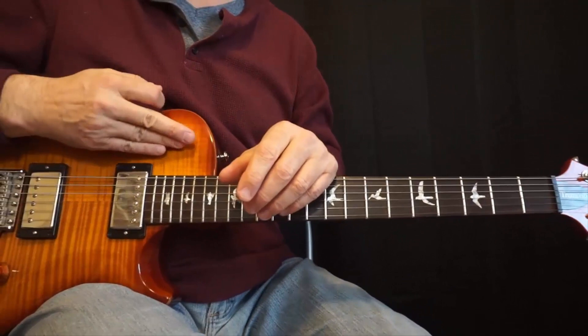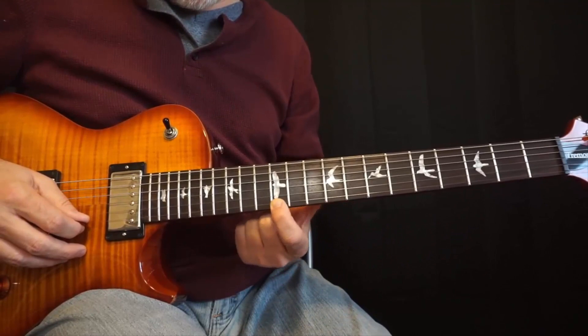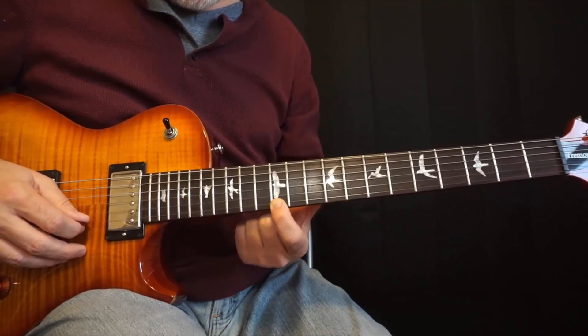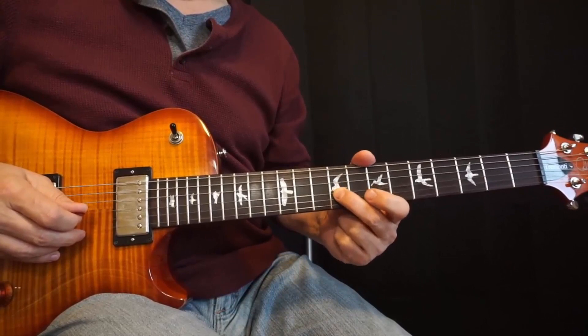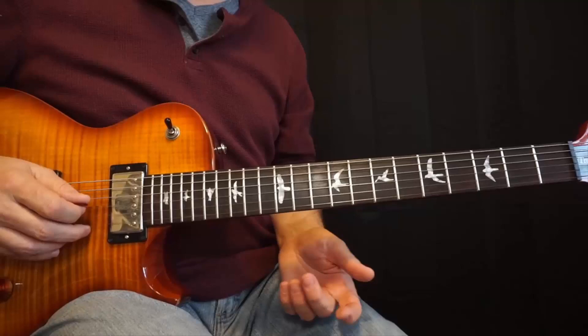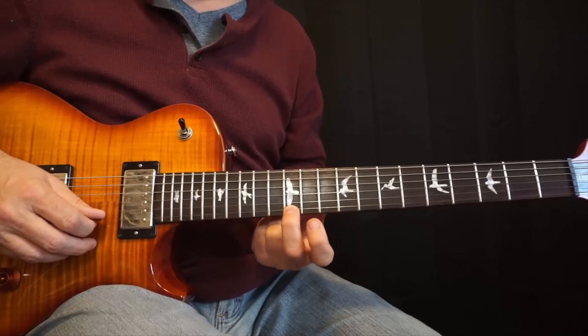Let's talk about the lick itself. This is basically an E-major pentatonic lick — that's it. We're going to start up here on the first string, 12th fret, playing the root E. Let me play that very slowly. Then we'll play 14, pull off 12.